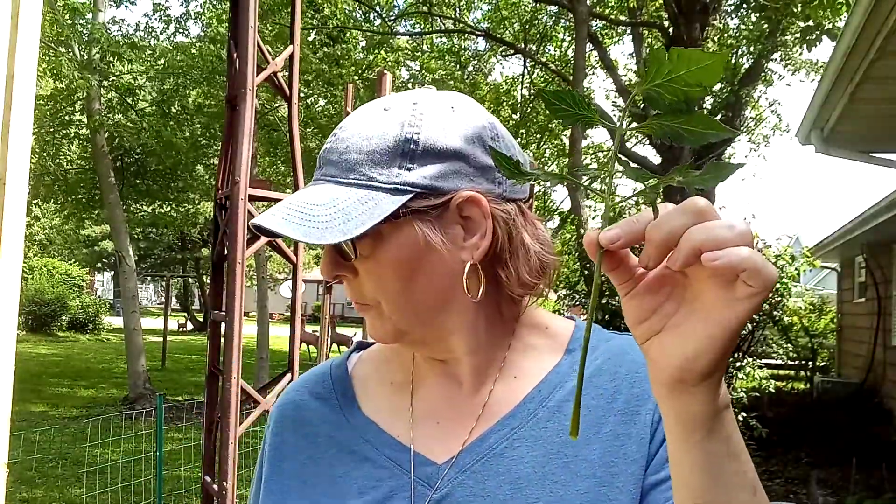That's it — it's real simple guys. I've got 12, 13 more tomato plants to go, so I guess I better get off here and get busy. Talk to you soon. Thanks for watching — be sure and subscribe and like this video if you enjoyed it. I love you guys, God bless.